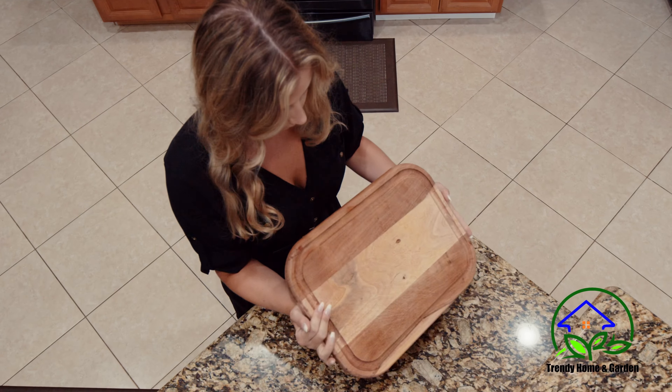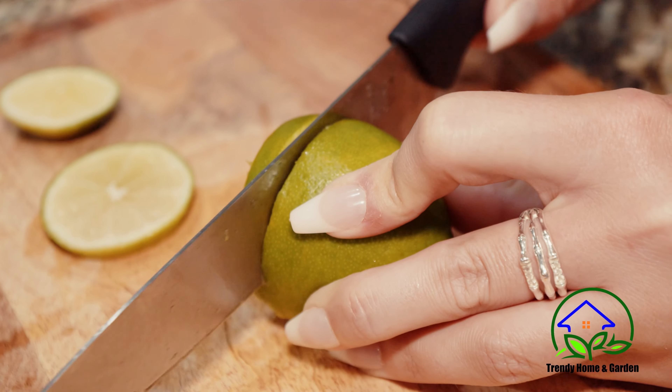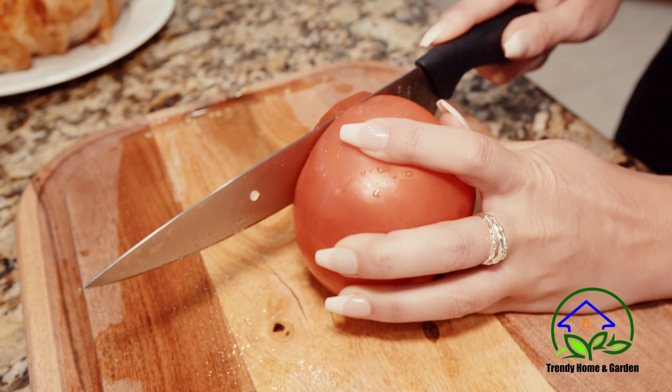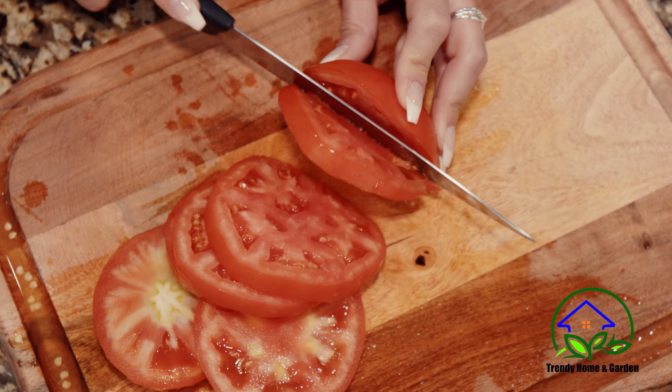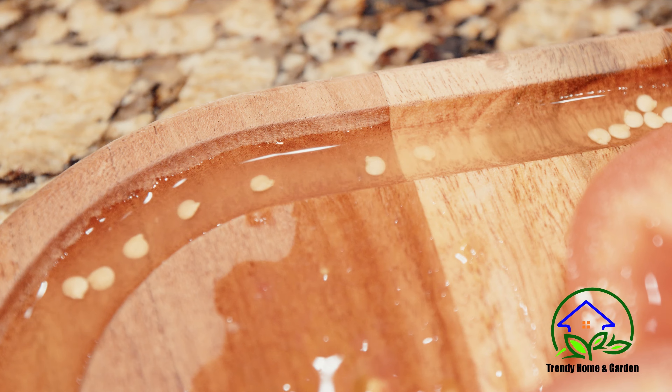You can also flip over the board to enjoy a smooth side to prep fresh vegetables and fruits. This butcher block chopping board has deep, wide drip grooves on both sides that will catch all the liquids, so there's never any mess on your countertop or table.